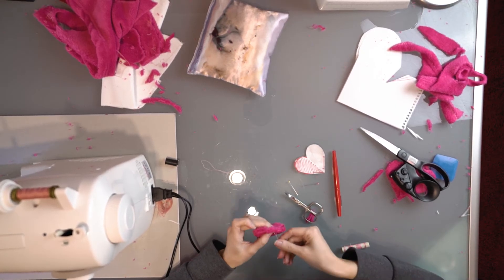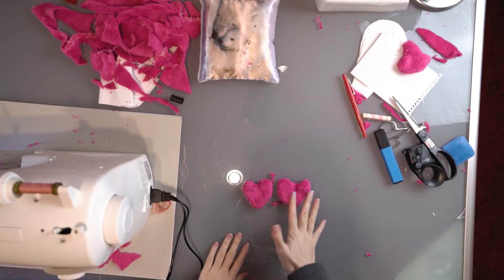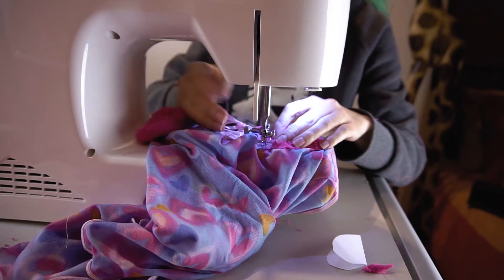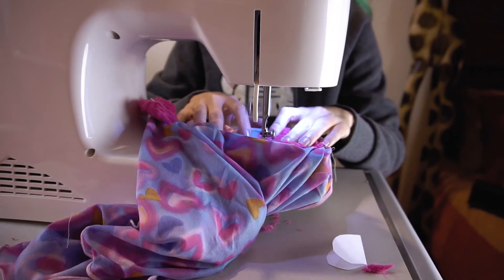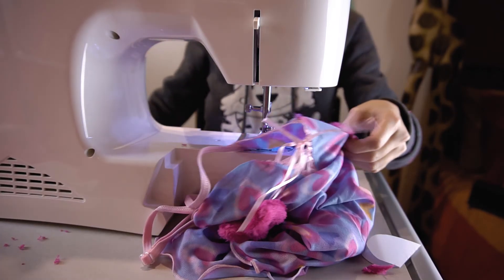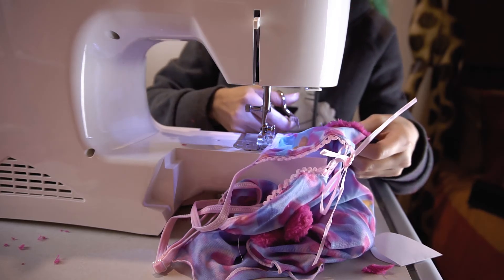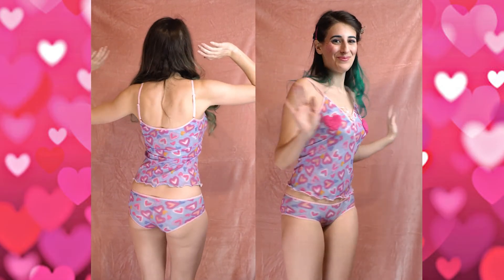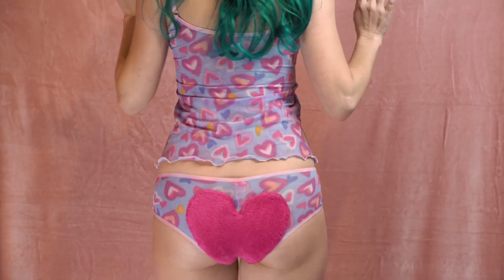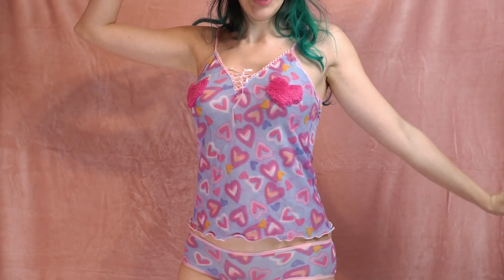I couldn't get a pair of identical fluffy hearts, so I chose the most similar two to sew onto the top as little pasties. Here's the before and after — the result isn't as cute as I imagined, but it's not that bad. Hope you liked the video, see you in the next one!